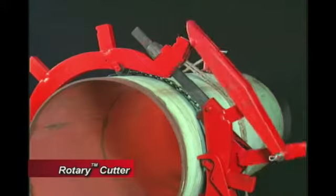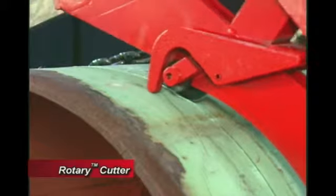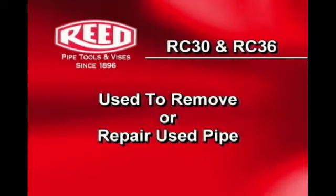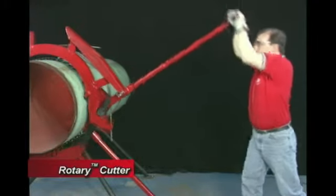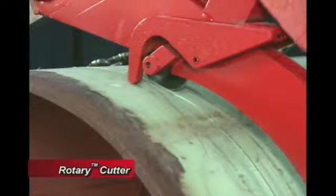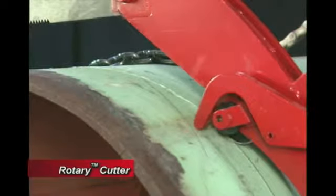Next, we will demonstrate the proper assembly and use of a Reed RC36S rotary cutter. The RC30 and RC36S are generally used to remove or repair used pipe. Safety is a big issue and rotary cutters provide a reliable and effective way to remove or replace pipes that have been contaminated with flammable material. They can also be used for new pipe installations.